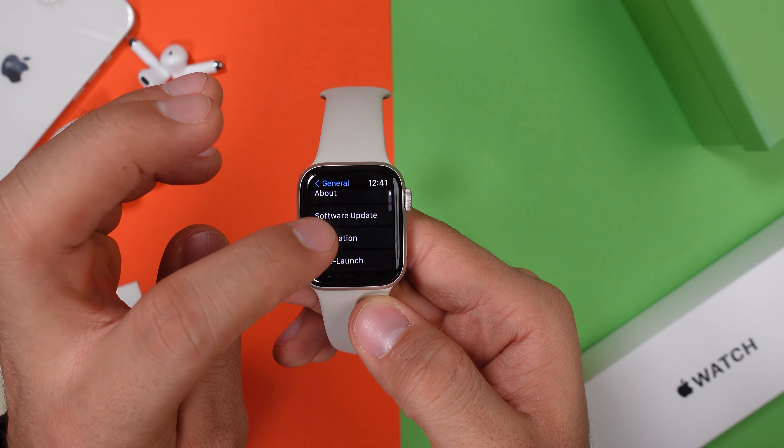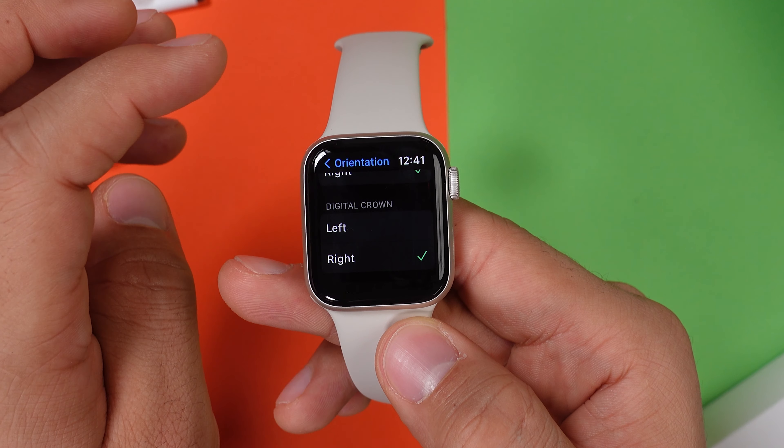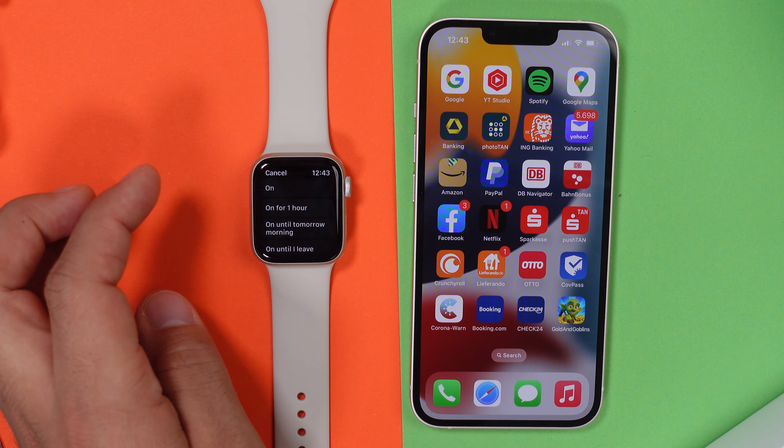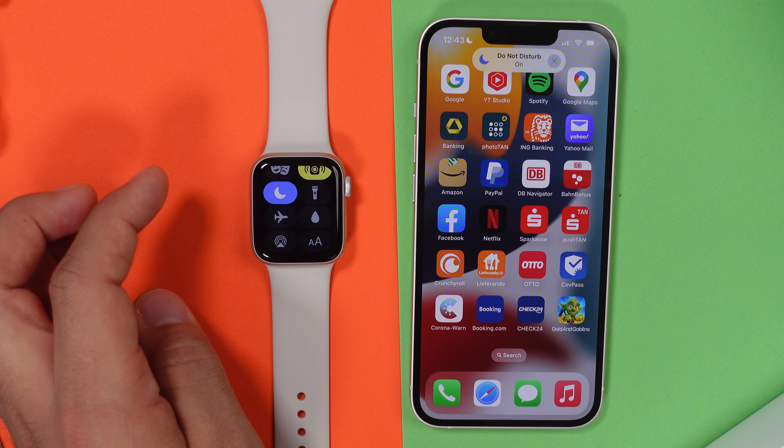Something else that you should definitely check out in the general settings is the orientation feature. With this one, you can tell the watch on which wrist you want to wear it, but you can also change the button around — the screen will flip upside down and you can wear it on the other hand. As long as your smartwatch is hooked up to your smartphone, you can mirror certain things: if you turn on the Do Not Disturb or sleep mode on your watch, it will mirror those things over to your iPhone, so you don't have to do it twice. And that also works vice versa.